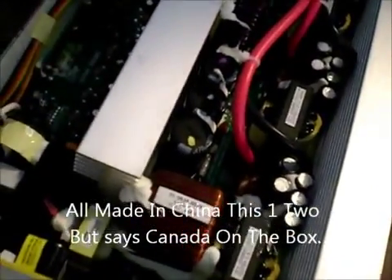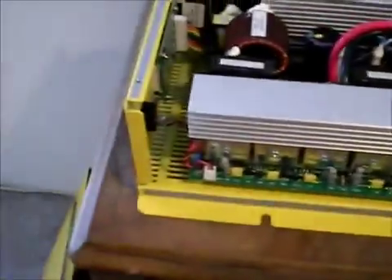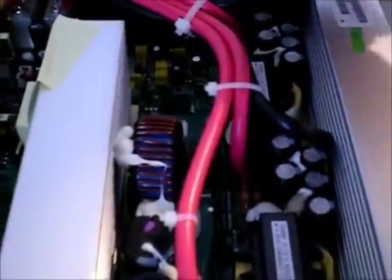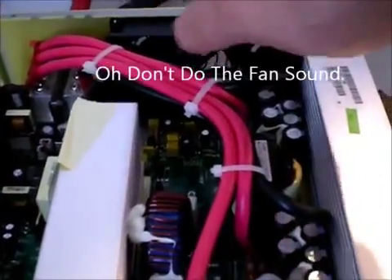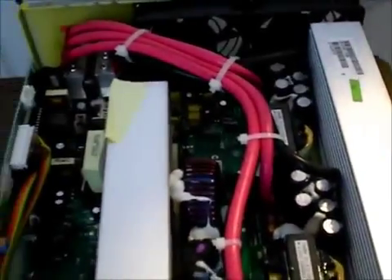Everything inside is marked Kotec. Those two units — Kotec and the Samlex — are very expensive, like $600, and it's the same unit. It's rare that you buy things nowadays that actually do what they say they're going to do. You can see all the big heat sinks inside; everything's tied up nicely into that big heat sink. It's got two big fans in the back. They'll come on when needed, and you'll hear them — they make a racket — then they shut right off as soon as it cools down.